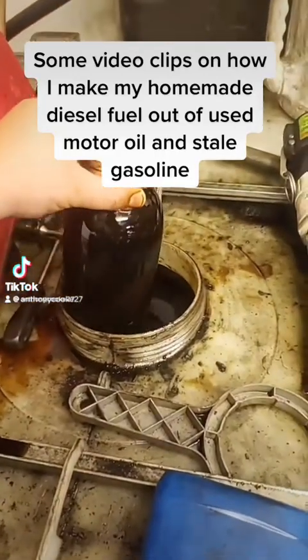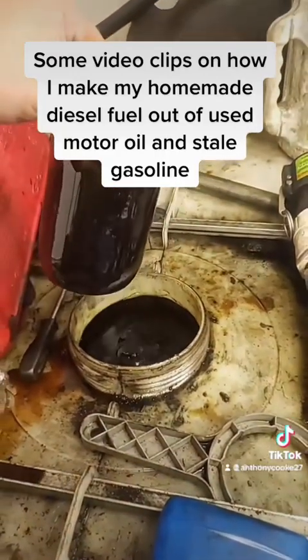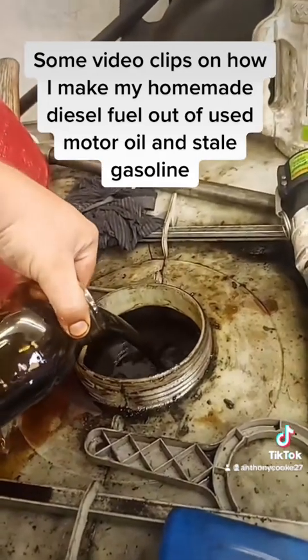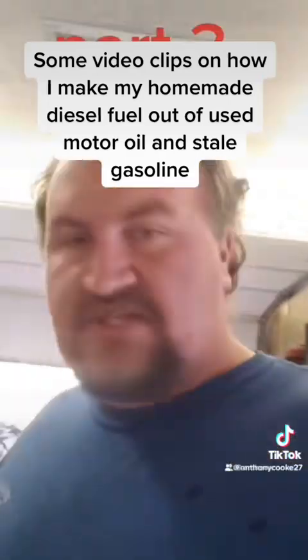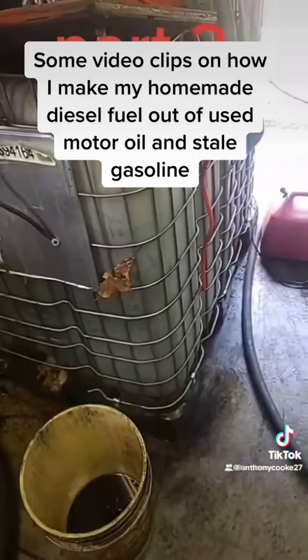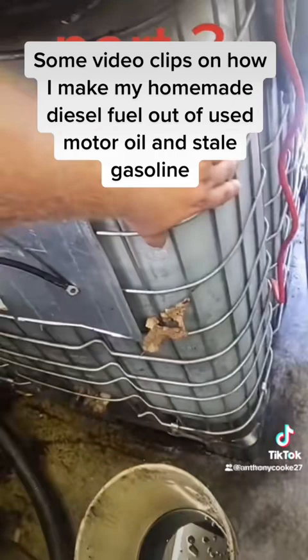Yes, I really do make my own diesel fuel out of used motor oil and gasoline, and I'll tell you how I filter it, mix it, and process it. My shed is really dirty and messy right now, but you can deal with it. So I set one of the raw used motor oil totes in my shed.